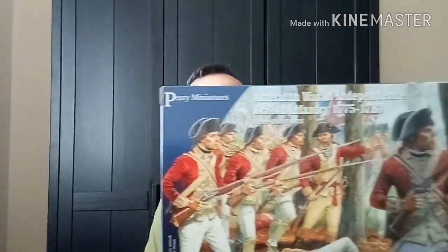First off I ordered these — the Perry Miniatures. You get 36 figures and 2 casualties, 38 total. I'll do a proper review of this in a later video, but I had a quick look — very, very impressive. I've never ordered Perry Miniatures before and the level of detail is beyond. Really happy with these, that's one which has arrived.